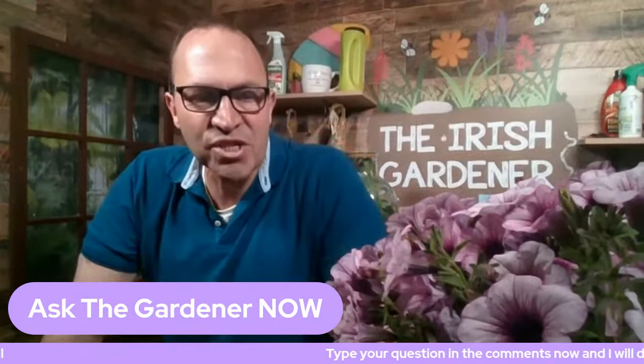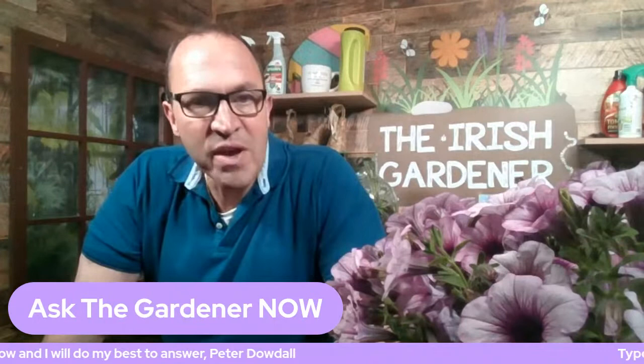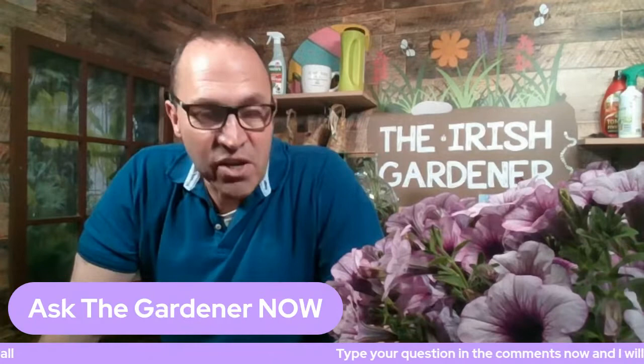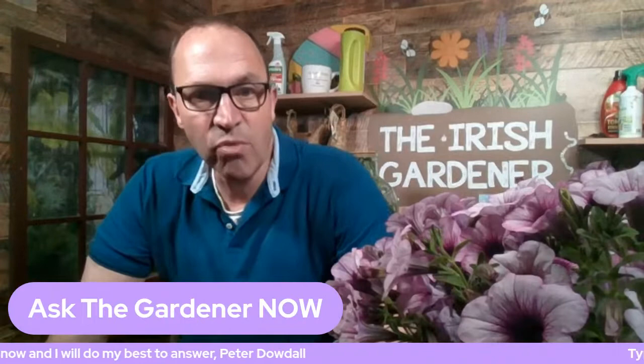Hello and welcome to everybody, thank you for joining me today on this week's Ask the Gardener here on the Irish Gardener. Loads of questions have come in already during the week. I'll be chatting with Coleman Power soon up in his organic gardening in Kildare. We'll be looking at how he's managing to keep the cabbage white butterfly off his veg. Next week, I'll be joined by a Japanese knotweed expert.